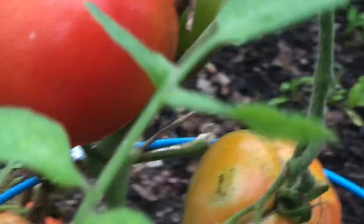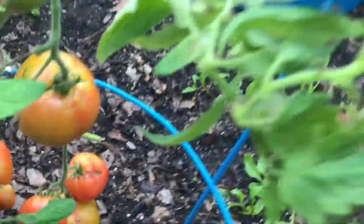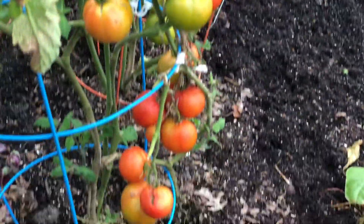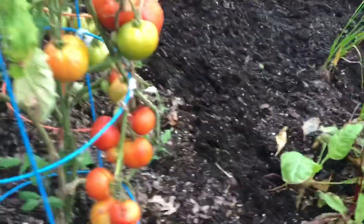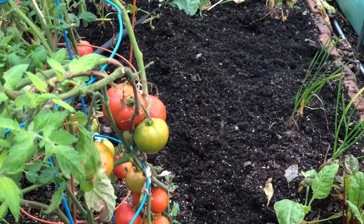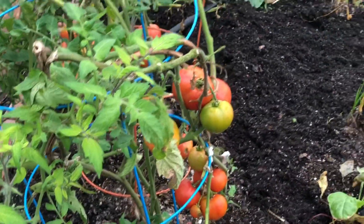I can see stress cracks on these two, but most of them look very good. I'm going to walk around and show you some on this side. I'm very proud of these — I've never had tomatoes growing in the greenhouse after Christmas.